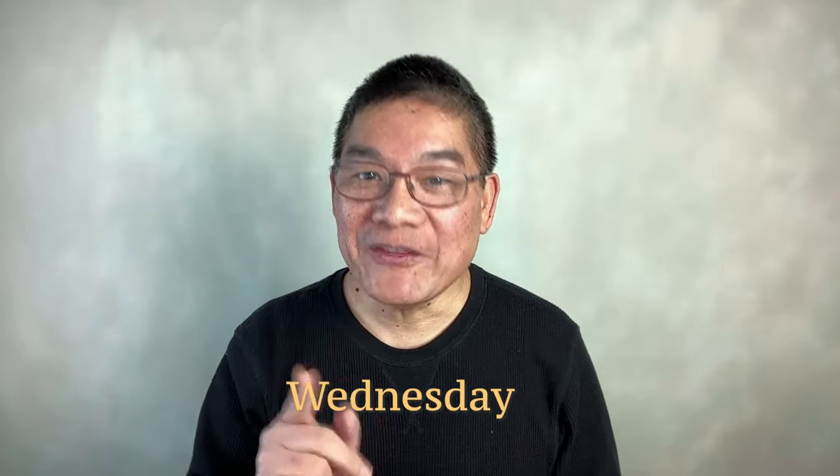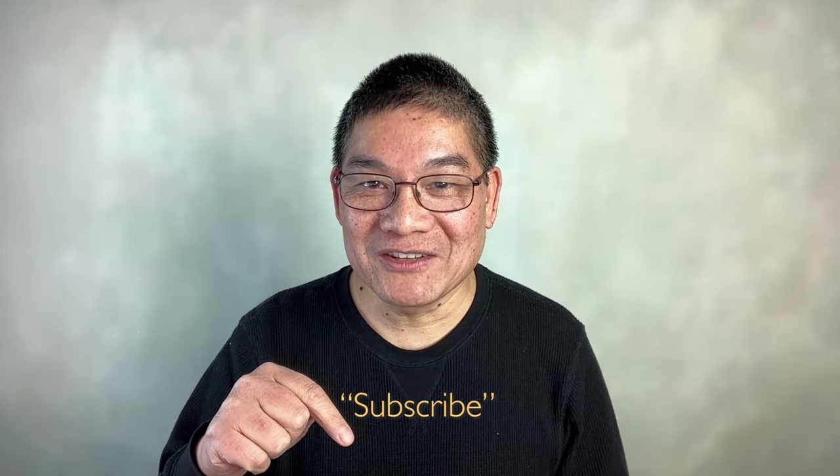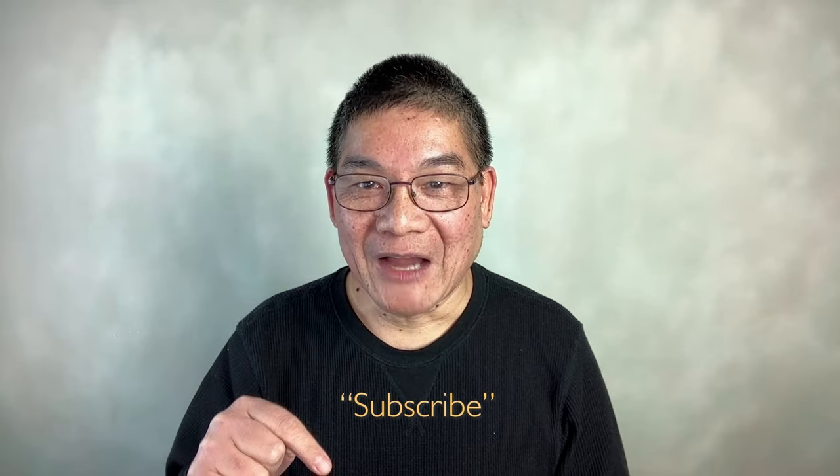If you haven't subscribed to this channel, from here on I will publish three new learning videos every week on Monday, Wednesday, and Friday. On Sunday, the reference image for the most viewed and commented video will be uploaded on YouTube for subscribers to download. Click the subscribe button below this video. I'll give you five seconds before we start painting.